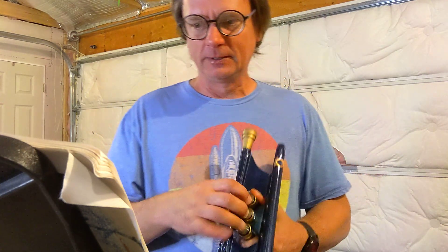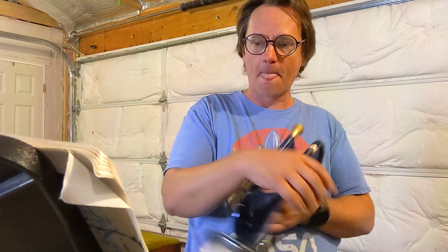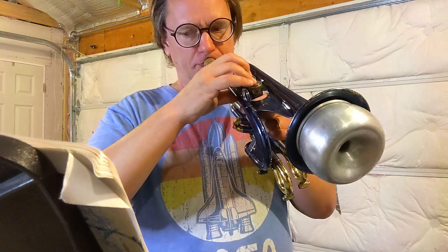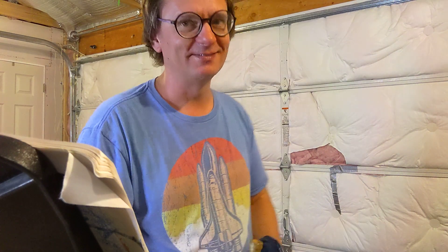That was better. It's actually the tonguing part that's the hardest — this chromatic stuff. I need to have better control of the instrument, but ultimately it's just chromatic scales, which isn't that hard. This is the fun part because it's a little celebration. You hear that?